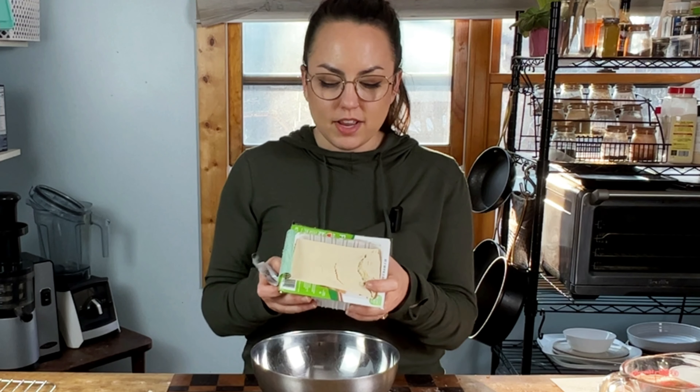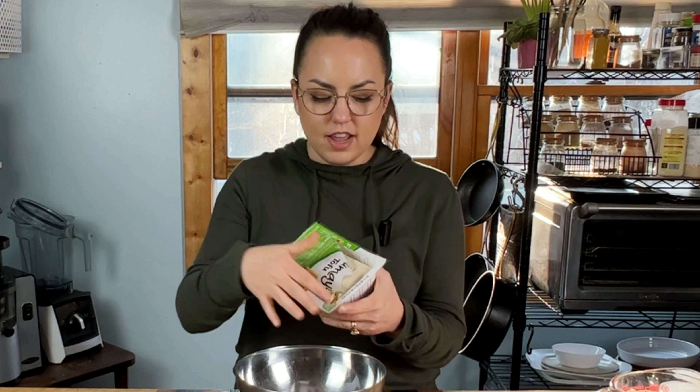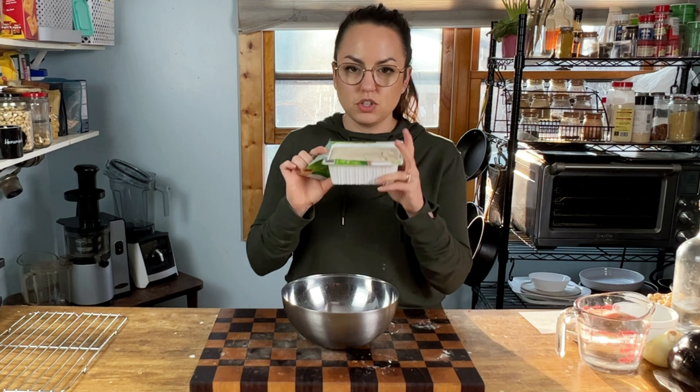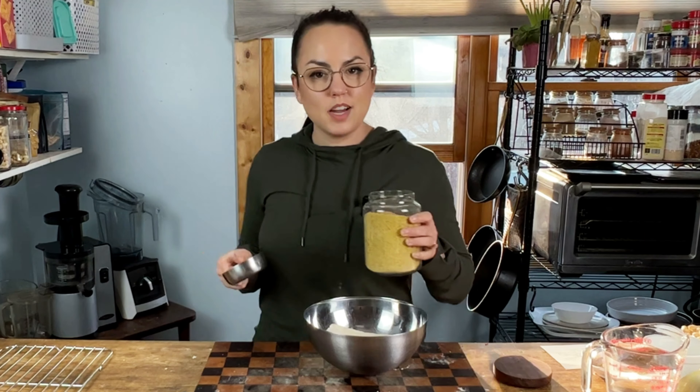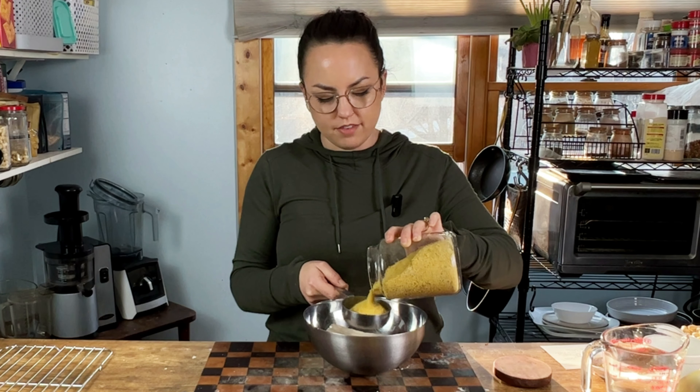As always, you'll find the list of ingredients and directions for all of these recipes in the description box below. I've just cut open the tofu and drained some of the water out — I squeezed as much moisture out as I could and then drained off the rest. We're just going to plop this into a bowl. Next up, we're going to add our nutritional yeast. This is going to give it a savory, cheesy flavor.